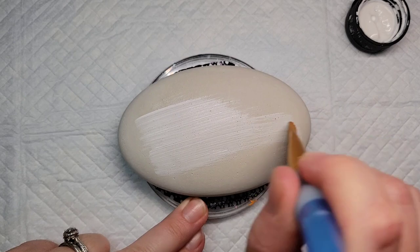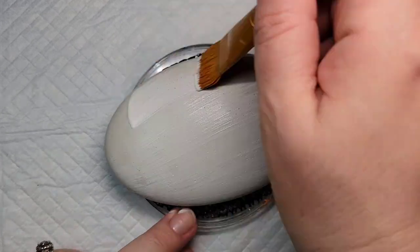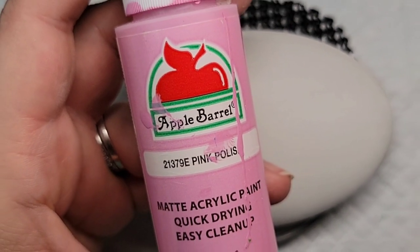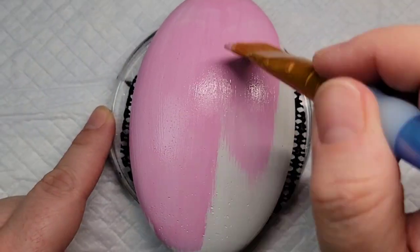I'm going to start out by doing a base coat with the Liquitex Gesso. This just helps for getting nice bright colors and it also kind of fills in. These stones can be a little bit porous so this helps kind of seal that in, and it'll give us a nice base coat for some color, which we're going to start off with this pink polish paint to give a nice base coat for the entire stone.